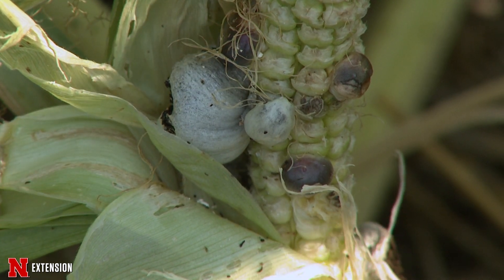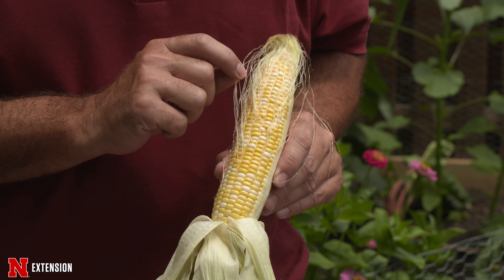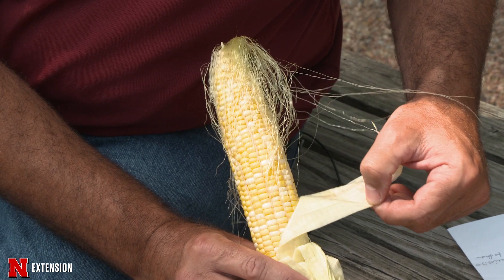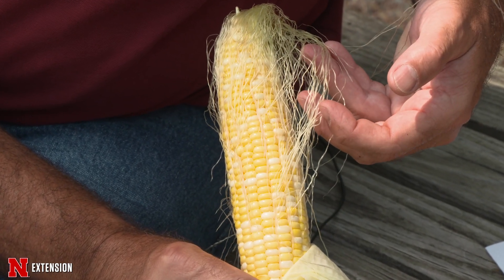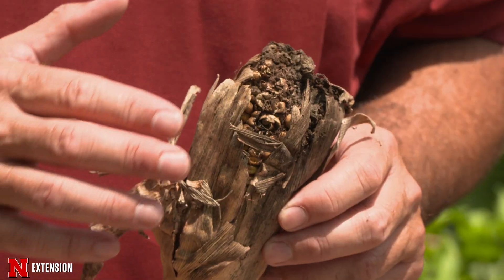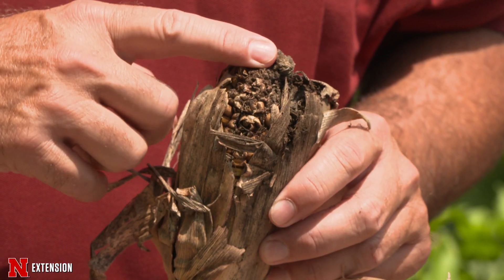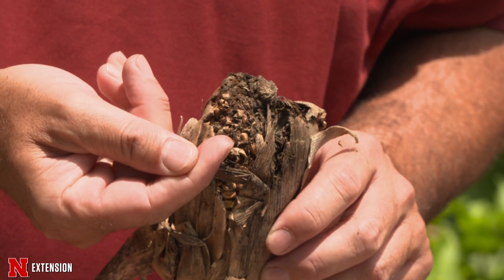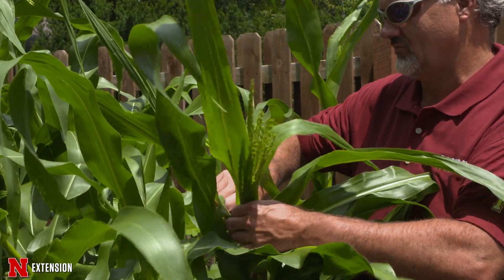With corn, every kernel on that corn cob is pollinated through the silks — every piece of silk runs to a kernel. Now with our smut spore, the Ustilago maydis spore, when it's coming in it's going in place of that pollen. So when we're trying to produce corn smut, which many of you may think is crazy, we're going to try to beat that pollen.